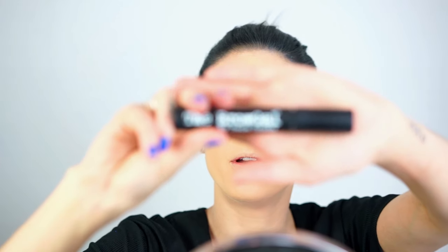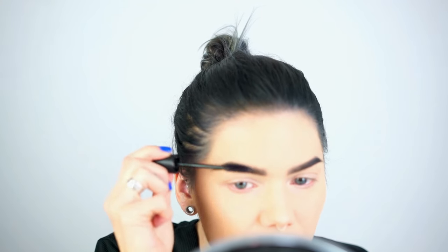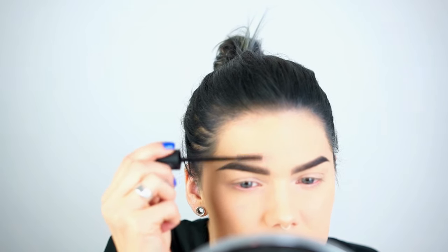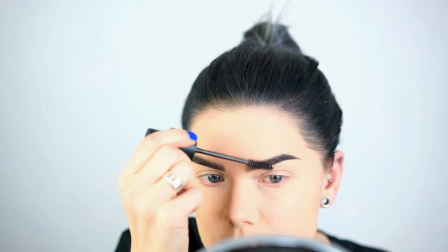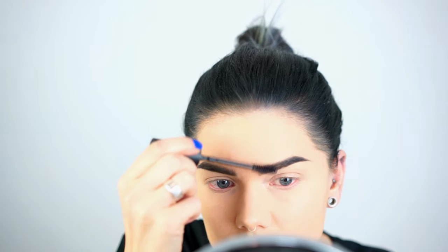Next step is brow gel, and I'm using the brow gel by Tonya Crooks. It's amazing — if you have hairs that grow downwards, this brow gel is definitely going to make them stay where you want them all day long. I really love this brow gel.